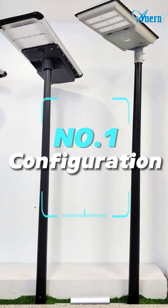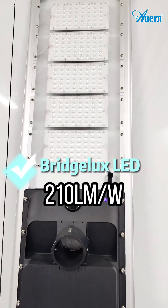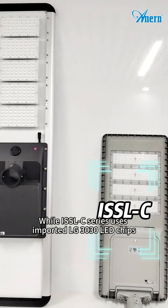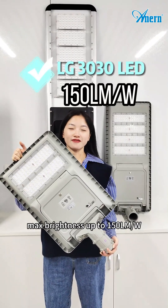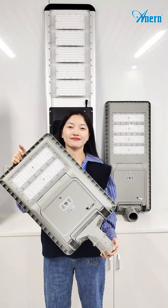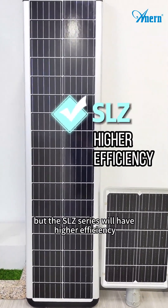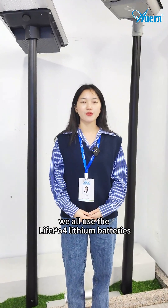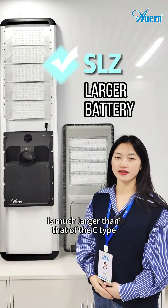Number 1: Configuration. The SLJ series adopts high-brightness bridgelux LED chips, up to 210 lumens per watt, while the ISSOC series uses imported LG LED chips, with brightness up to 150 lumens per watt. Both are equipped with monocrystalline solar panels, but the SLJ series has higher efficiency. Both use LiPo lithium batteries, but the battery capacity of the SLJ is much larger than that of the ISSOC.